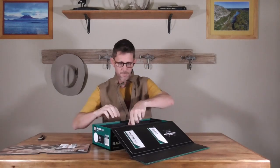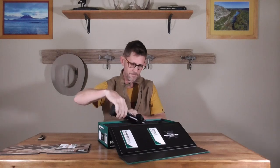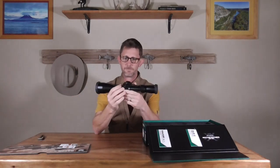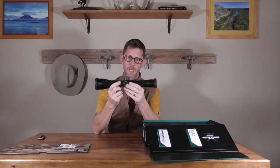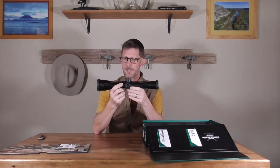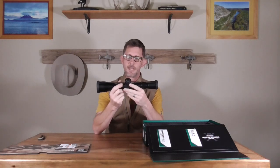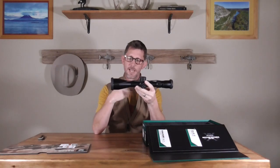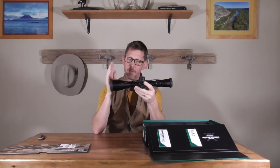The optic itself comes in at 23 ounces. It feels like my 3–15x — I think it's actually 3–18x. The VX5 HD is a 19-ounce scope, so this is slightly heavier by four ounces, but it's well underneath that 30-ounce guideline.